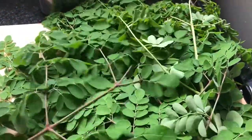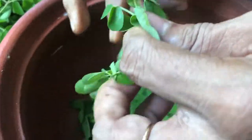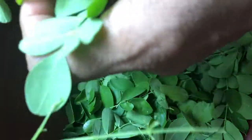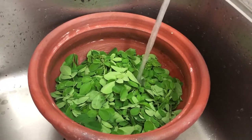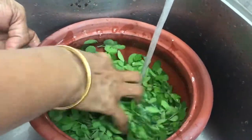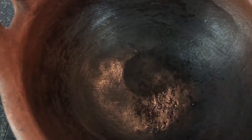We're making sautéed Moringa leaves today. You just need to remove the leaves from the branches — you can leave the bigger branches out, and if you have small little branches, that's fine. You need to wash them first, then set aside.